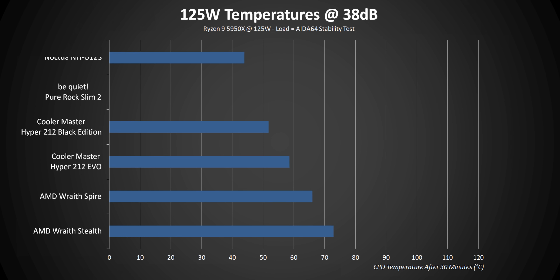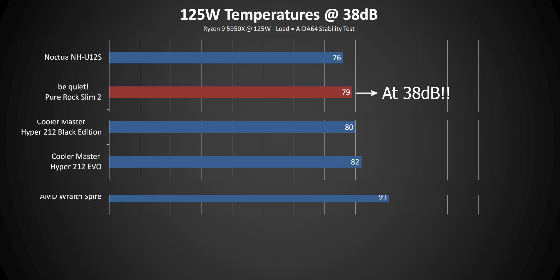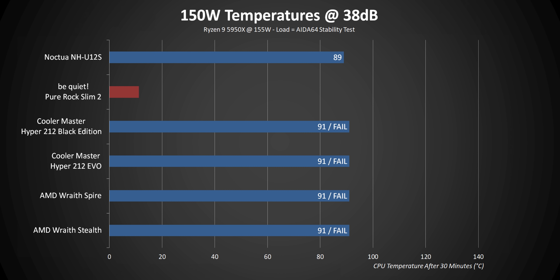To put this into context — the Pure Rock Slim 2 isn't going to dominate everything and anything. But for its size and price, it's ultra hard to recommend anything else we've tested over this thing, at least in this low price category. But there is a little bit of a catch — moving up to 150 watts, this thing reaches its thermal capacity super fast. So there really isn't any additional debate over it.